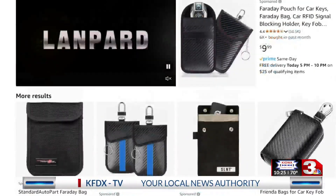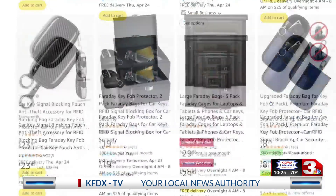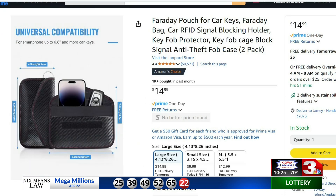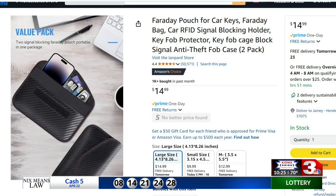If that doesn't work, you can keep your key in something called a Faraday pouch or purse. I couldn't find one in my local Walmart store, but they are available at most online retailers. These pouches block the RFID signal — you'll just have to take it out to unlock and lock your vehicle.